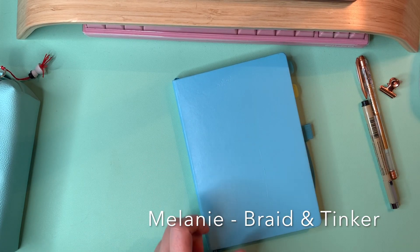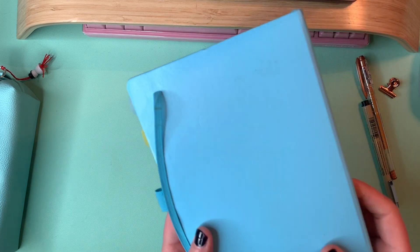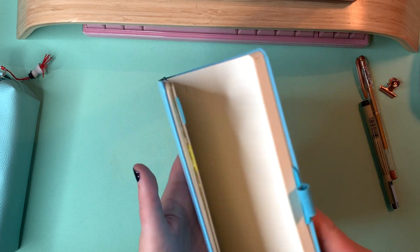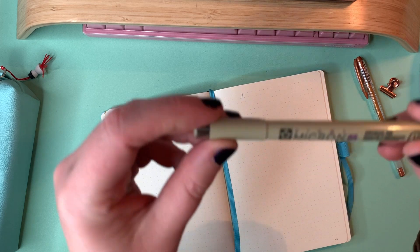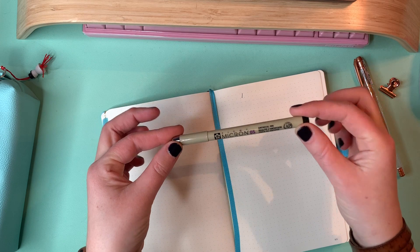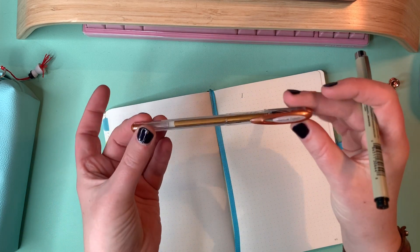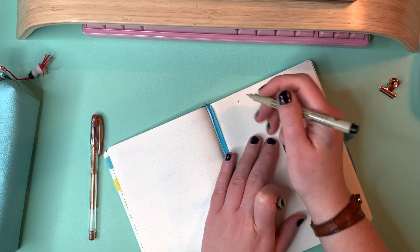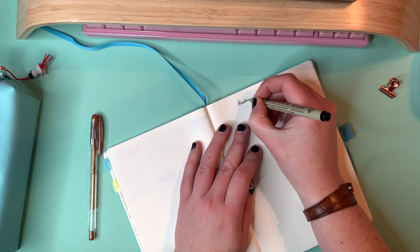Hi everybody, this is Melanie from the Braid and Tinker podcast channel on YouTube. This is actually not a podcast episode — I'm just doing some knitting doodles that I usually like to add in my bullet journal.